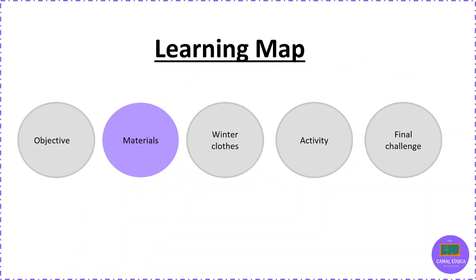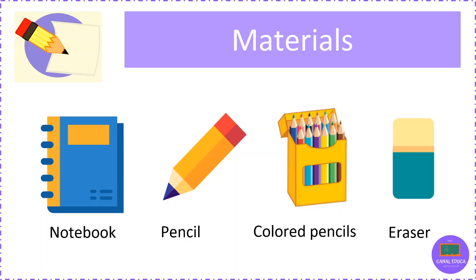Materials. For this class, you need the following materials: a notebook, pencil, colored pencils, and eraser.